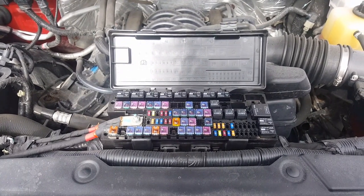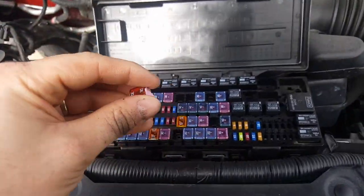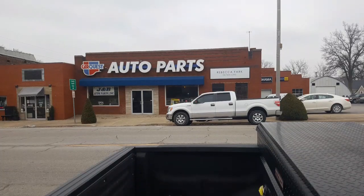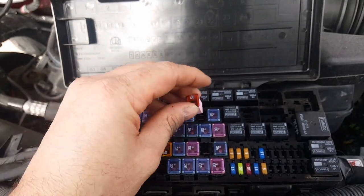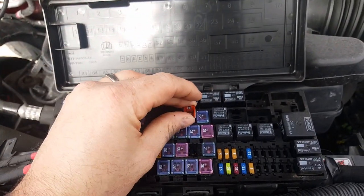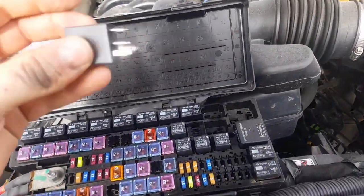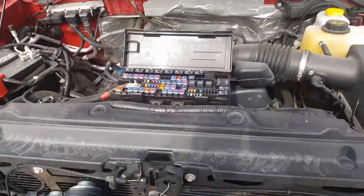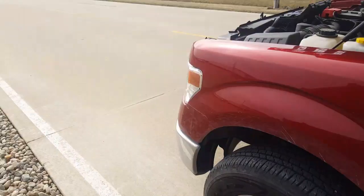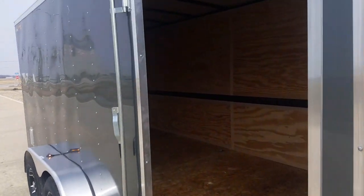So I went and visited our friends at CarQuest in town and they had both of these. Now make sure when you replace these that you get the low-profile versions — they make some tall ones and they won't work. So that just pushes in like that, and that pushes in like that. I'm going to go ahead and start the truck.